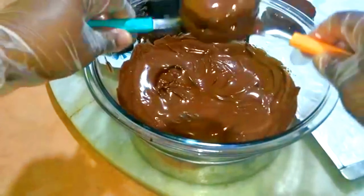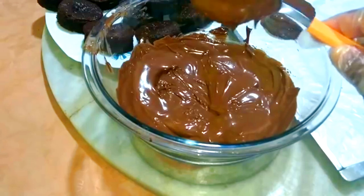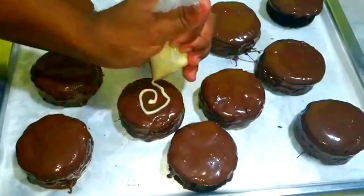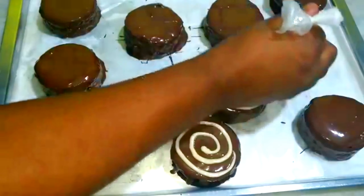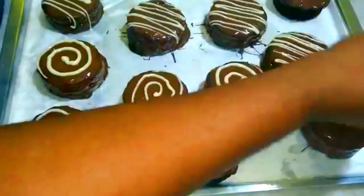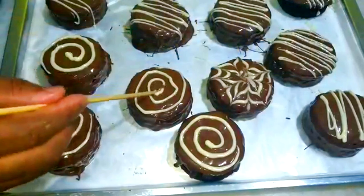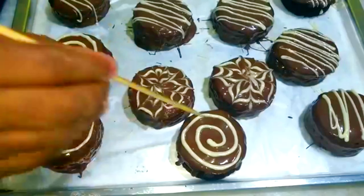Vou batendo ele na colher para escorrer todo o chocolate em excesso. Pronto, é só colocar lá. Ainda tem um pulo do gato para finalizar: eu tenho aqui chocolate branco. Você pode fazer esse acabamento do espiral, só um pouquinho do chocolate branco. Parece simples, pessoal, mas dá um acabamento extraordinário. Tem o do zigue-zague, aí você vai fazendo as linhas. Depois que você fizer isso, você vai vir com um palito — a mágica, pessoal — para dentro e para fora, enquanto o chocolate ainda está mole, fazendo esse desenho marmorizado no seu pão de mel.